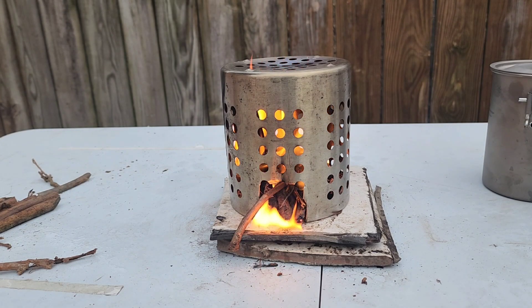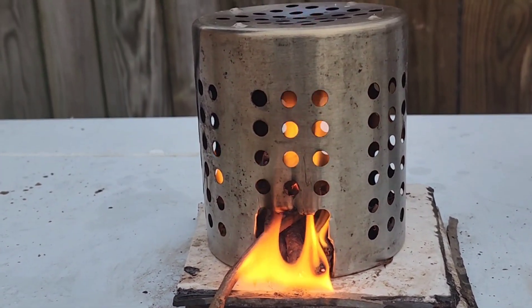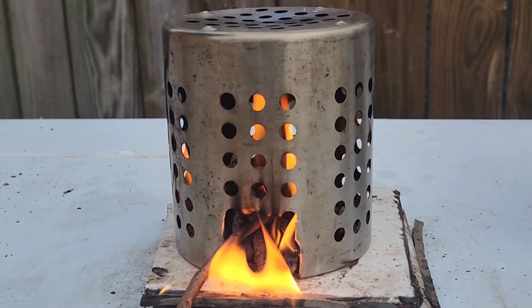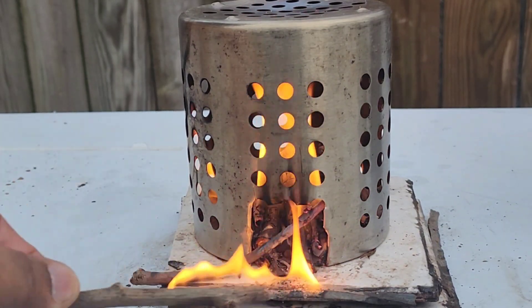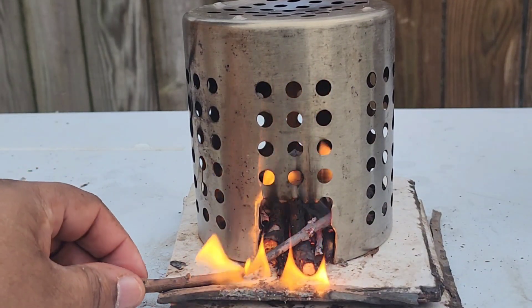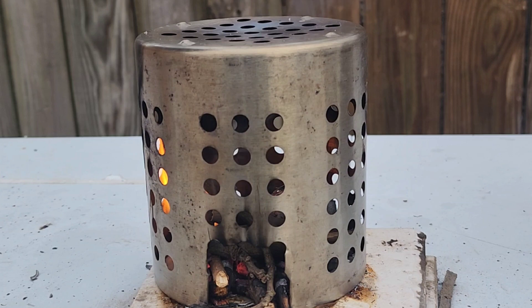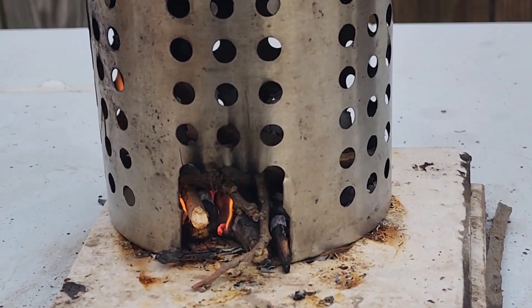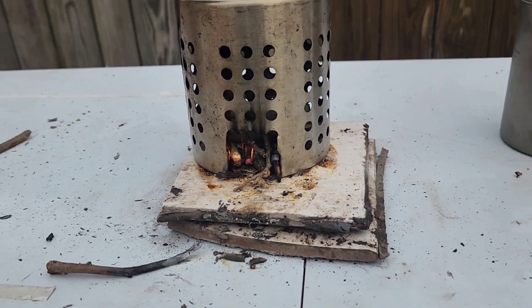It took a little bit to get lit, but we finally got the furnace burning how we want it — fire coming out of the top. The key is to get the sticks pushed all the way inside and you'll have a steady burn. Another thing to make sure of: get your wood as dry as possible. The wood I had was a little damp, so it took time to ignite. But if you look at the bottom of the furnace, I do have something going on inside and it should work.